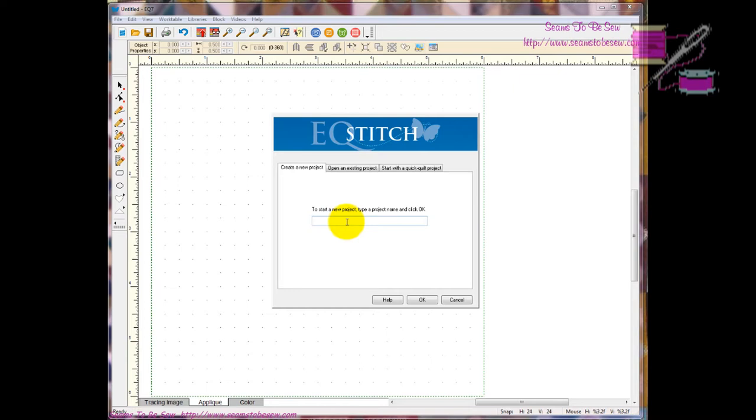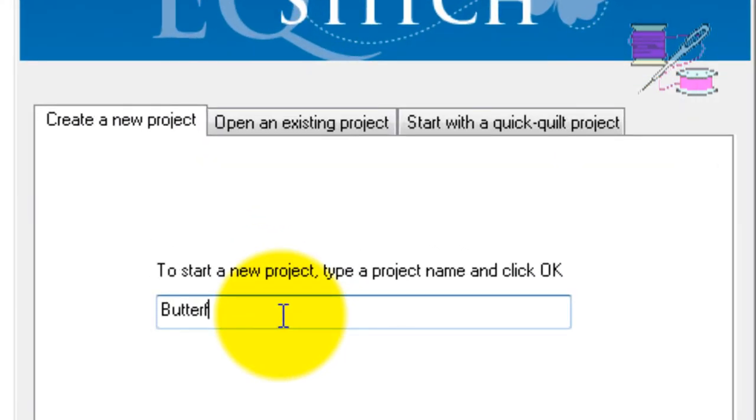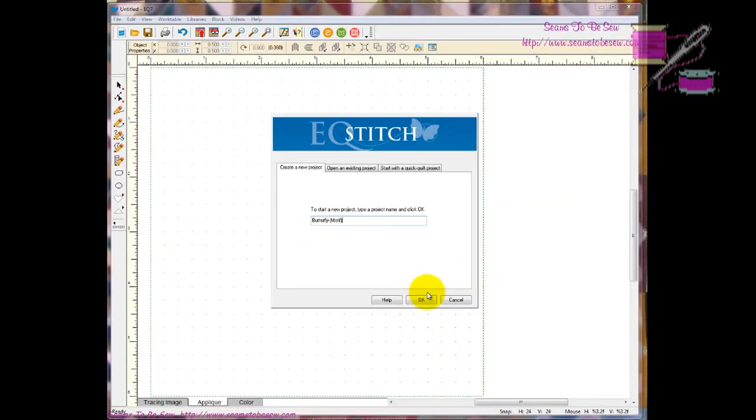Instead of making a block, you make a motif. That's what I'm going to start out with today — I'm just going to do the motif instead of a block. Hopefully I will remember to show you how to convert that into a block at the end of the lesson. We're going to start out with our butterfly, and I am going to name this with 'motif' so that I know this is my motif pattern. If you've made blocks, you can easily convert them with the copy and paste functions in Electric Quilt, and vice versa. I'm going to do this in the motif method versus the normal appliqué method.